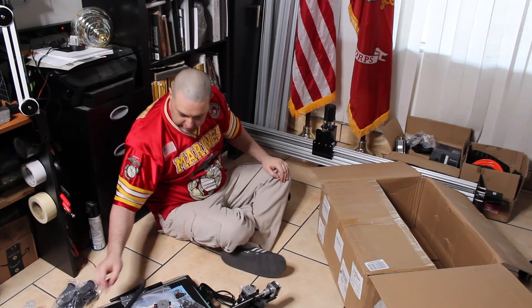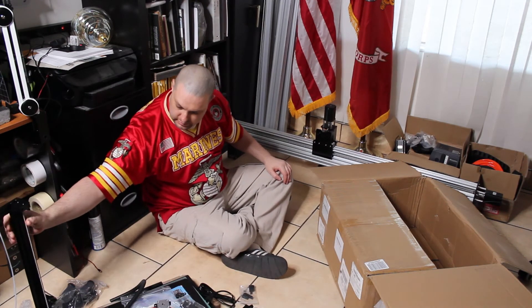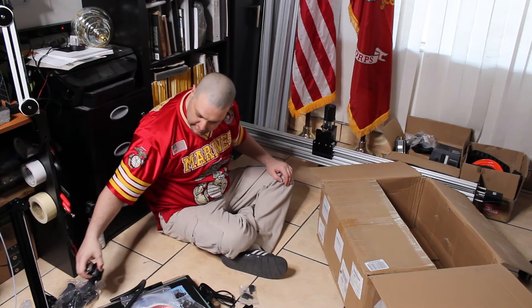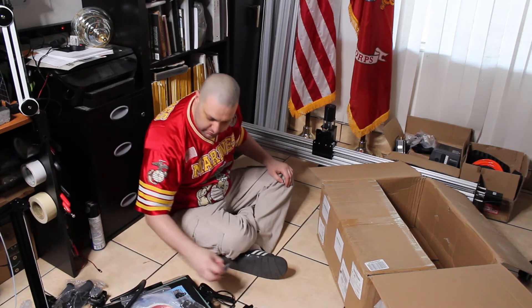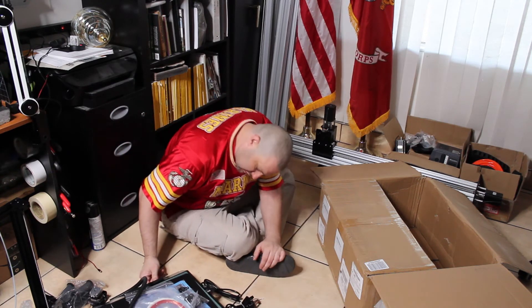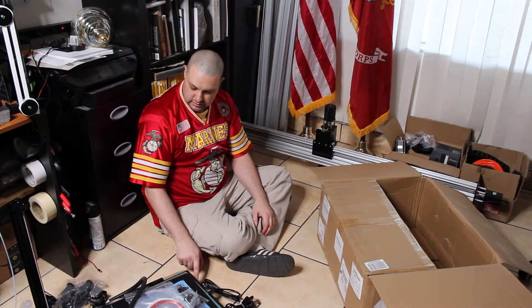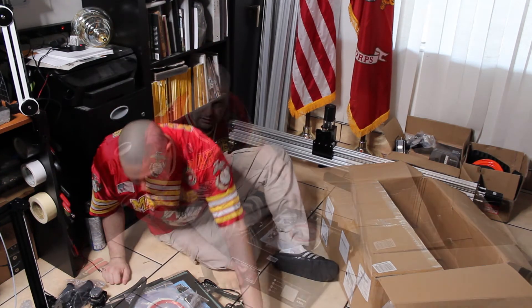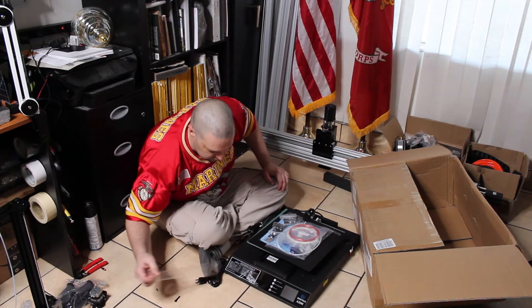This has got the touch screen as well. I haven't had a printer with a touch screen before, so we'll see how that works. It's also got a micro SD card slot — this is the full touch screen version I believe.